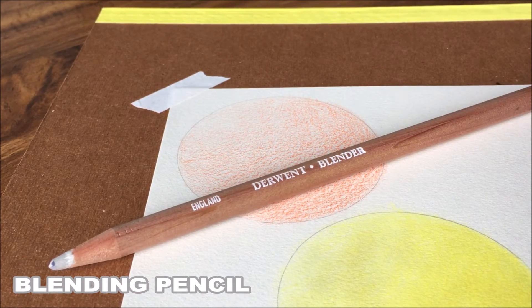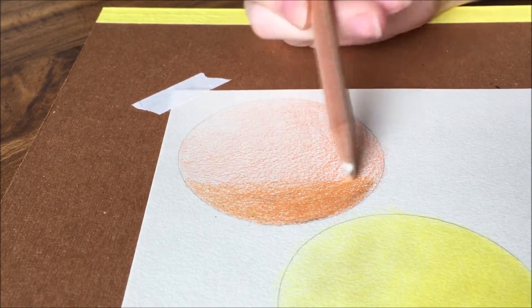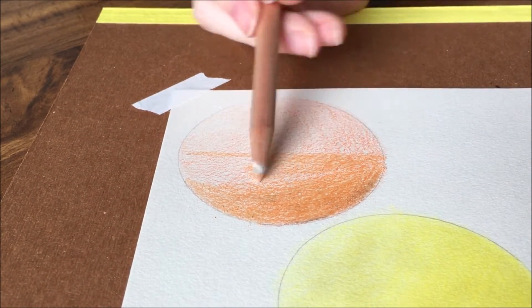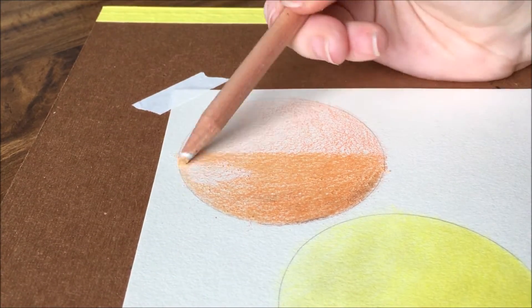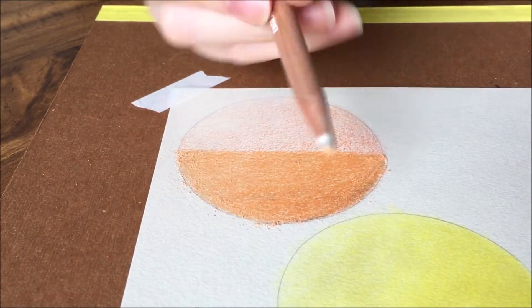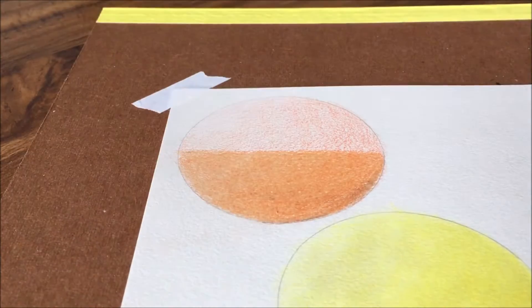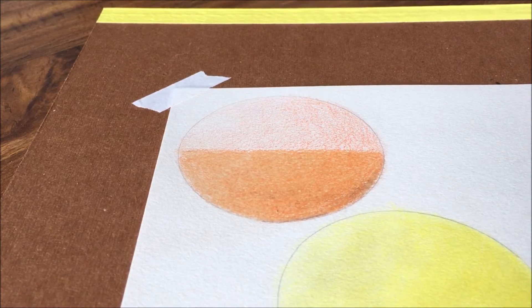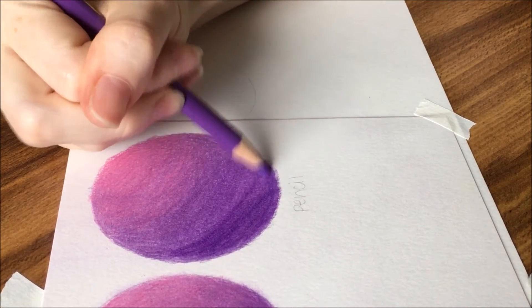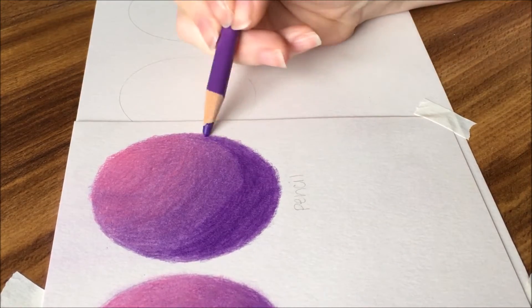Another way to blend is using a blending pencil. I use the Derwent pencil blender. This is very handy to use once you have reached the maximum number of layers your paper will take with the solvent method first. Using this way of blending alone makes it hard to add more layers on top. I have also noticed that it tends to add a slight gray color to my colors, so I only use it if it works with my subject. To use it, get a few good coats of color down and just go over them — it works much better if you have more color on there to work with.